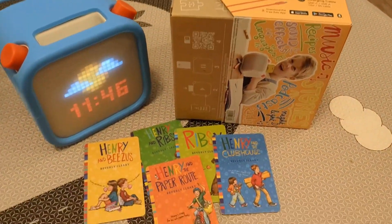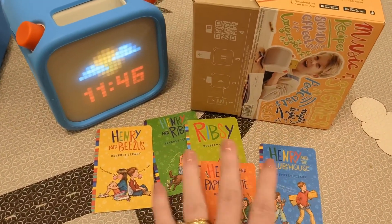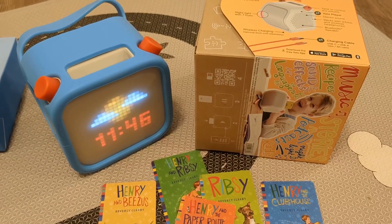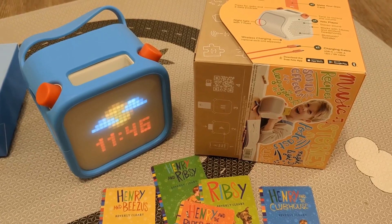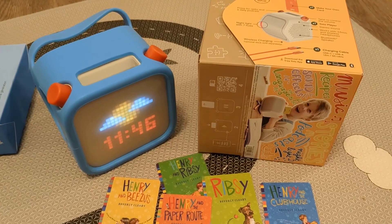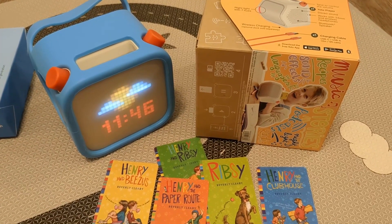It keeps my kids entertained without screens and they love all the stories. I think their favorite is listening to podcasts, but they also really love listening to different stories too. It's a great way to keep them engaged without screens.